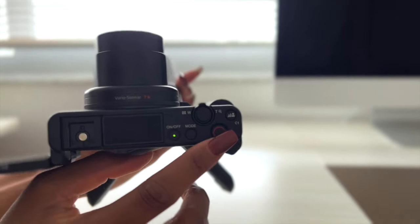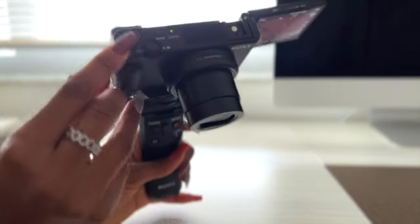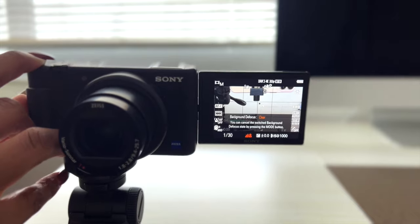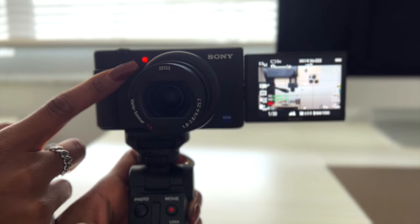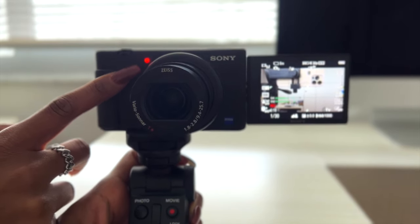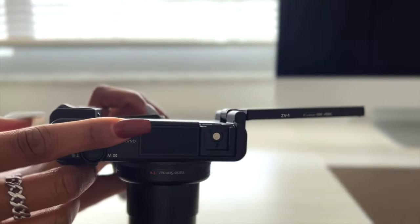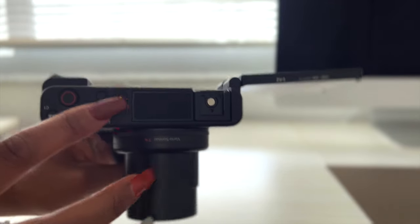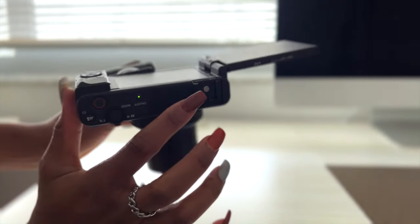Right on top it says C1, which is a custom button to display the focus and defocus options. When I go to my front screen and press that custom C1 button, the option to focus and defocus shows up. There's also the recording lamp or self-timer lamp — if you have a self-timer going, this light will count down for you and also let you know when you're recording. And this is actually our internal microphone — this is where it happens.